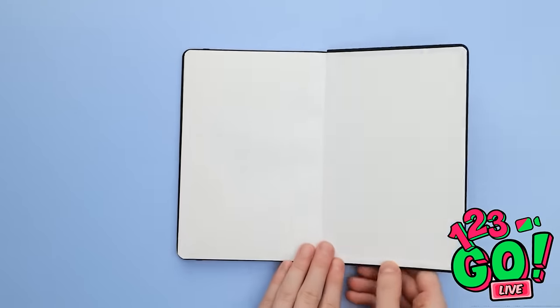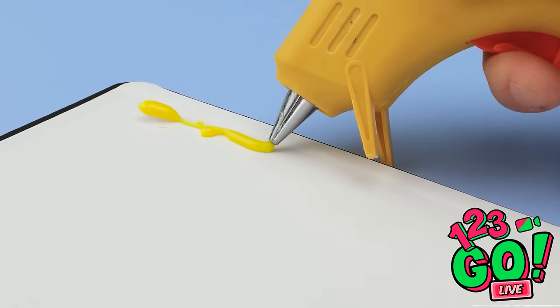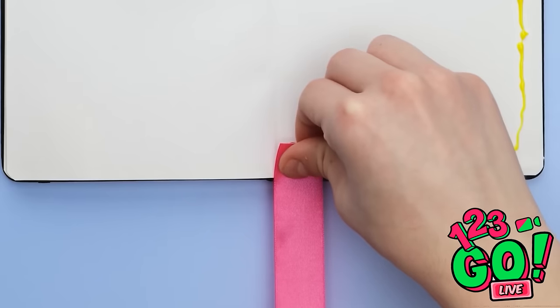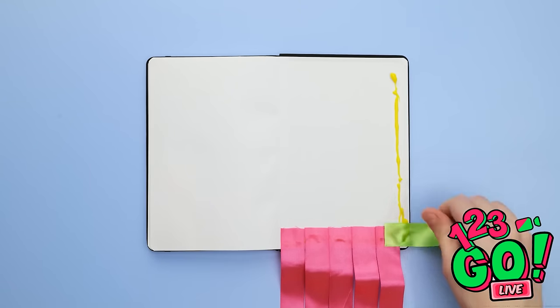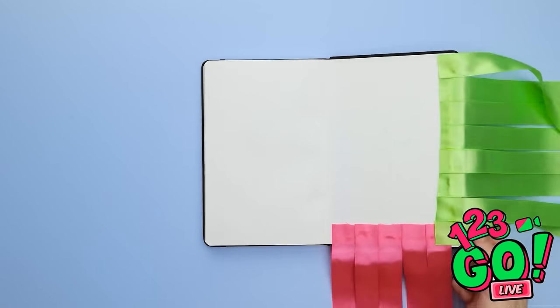Start with an ordinary notebook. Open the back cover and start to apply a thin line of glue along the edge. Do this along the side and the bottom of the page. Next, you'll need a length of pink ribbon. Stick the ribbon to the glue. Repeat this with more lengths of pink ribbon along the bottom. Once you've done that, you'll need some green ribbon. Stick the strips of green ribbon along the side. Don't leave any gaps — keep it side by side.